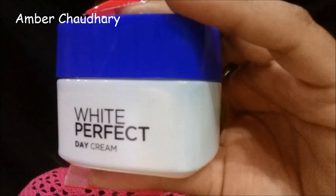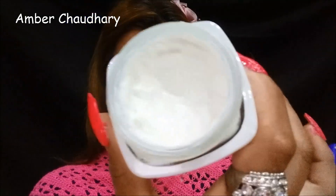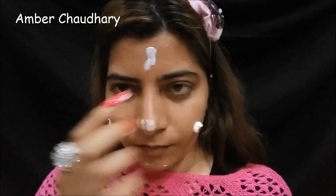I have dry skin. I am applying L'Oreal White Perfect Day Cream to my face as a moisturizer. This cream can be used as a moisturizer for dry skin. It is very good cream - it is very expensive but it is very good for dry skin, so I am going to moisturize my skin now.